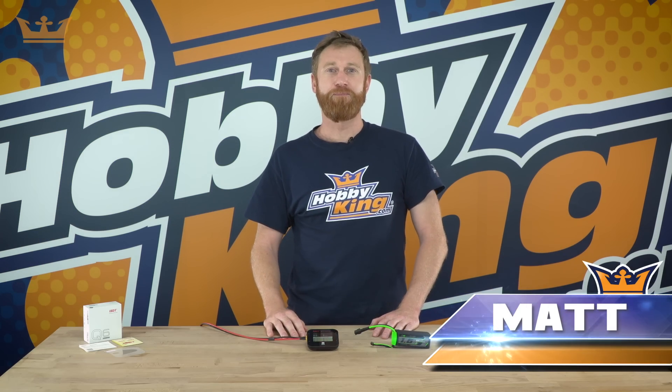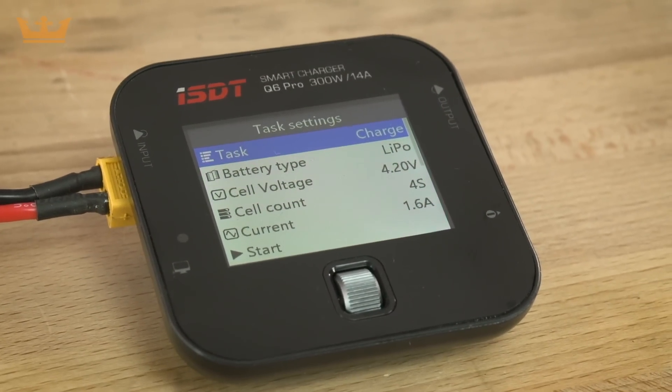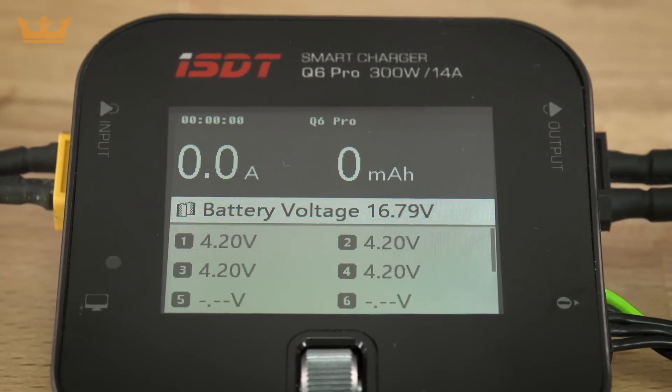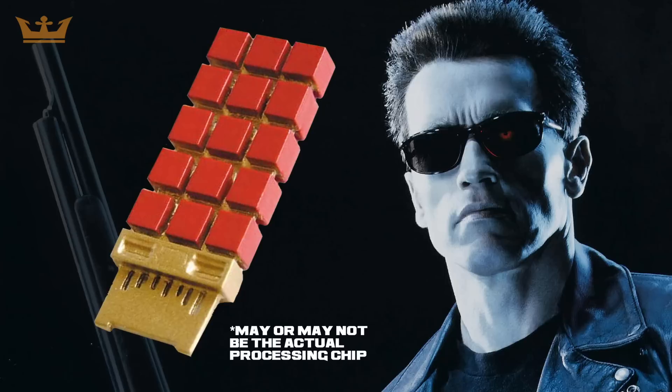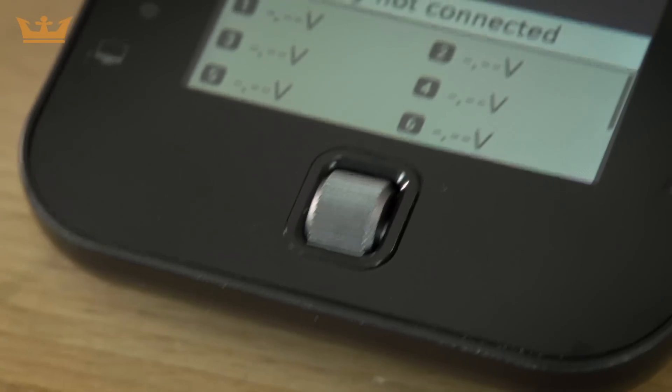Hey guys, it's Matt from Hobbyking here and today's video is for the ISDT Pro smart charger. It features a 24-inch IPS LCD screen that's readable in direct sunlight. It has an ARM 32-bit high-speed processor and a one-key shuttle control.